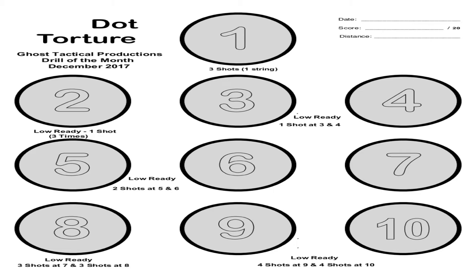Targets five and six are combined: start at the low ready, raise up, side in, fire two at target five and two at target six. Seven and eight are combined: start from the low ready, raise up, side in, fire three at seven and three at eight. Targets nine and ten: start at the low ready, side in, fire four at target nine and four at target ten.